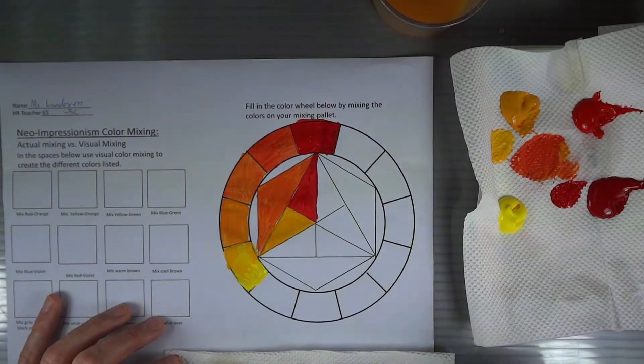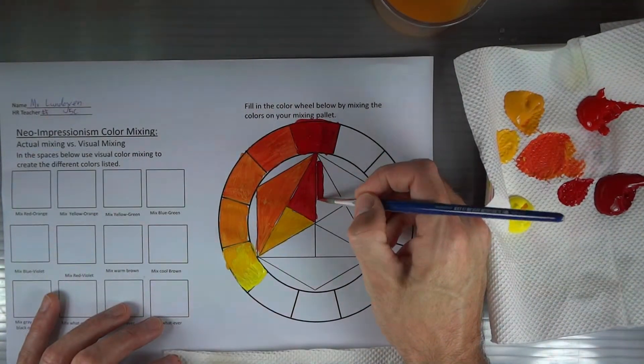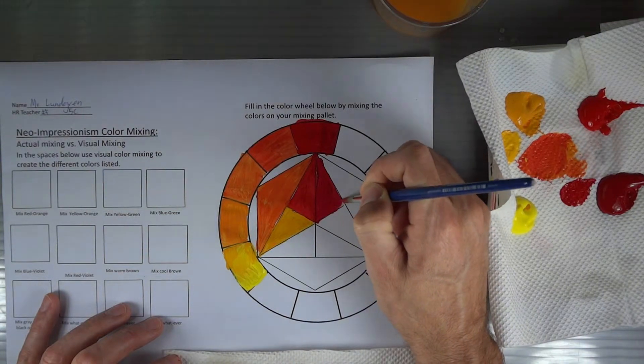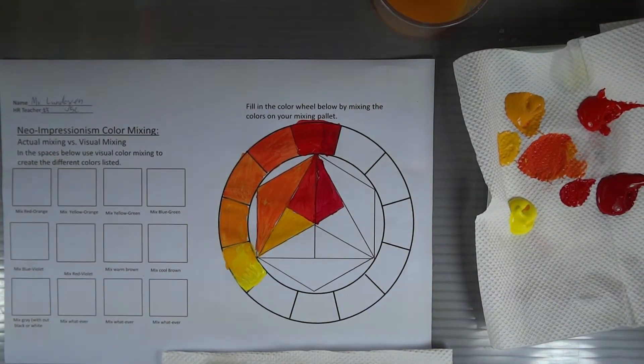Going back, I'm going to take my warm red and paint it in the warm side of my primary triangle down here. And if you paint it thin enough so that you can see the difference, you should be able to see the difference between the warm and the cool red.